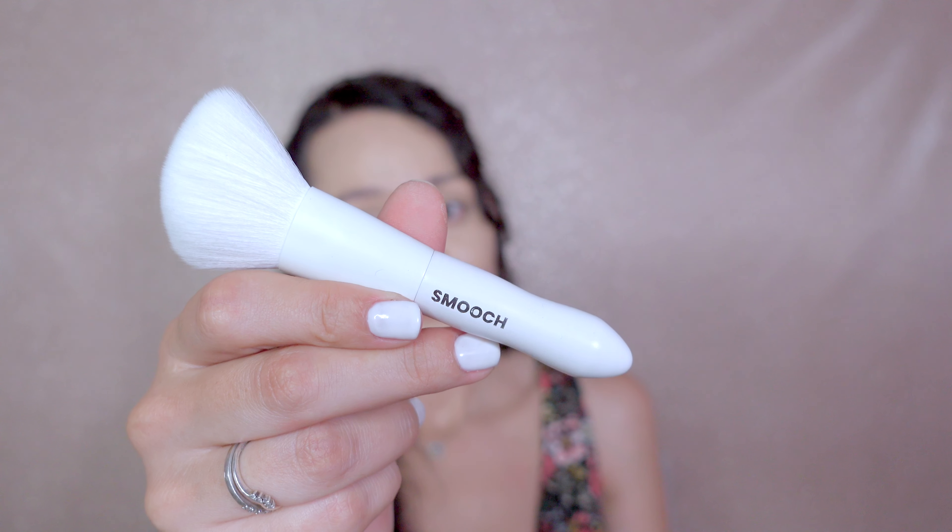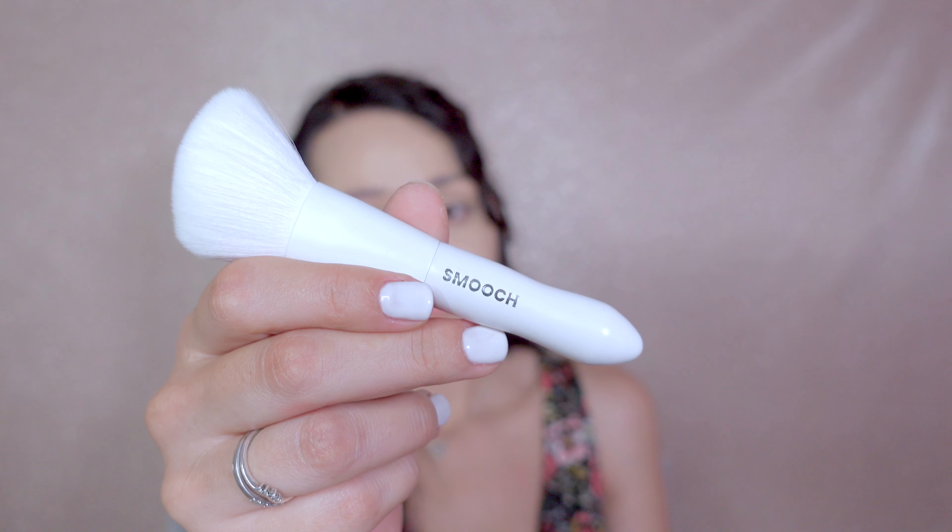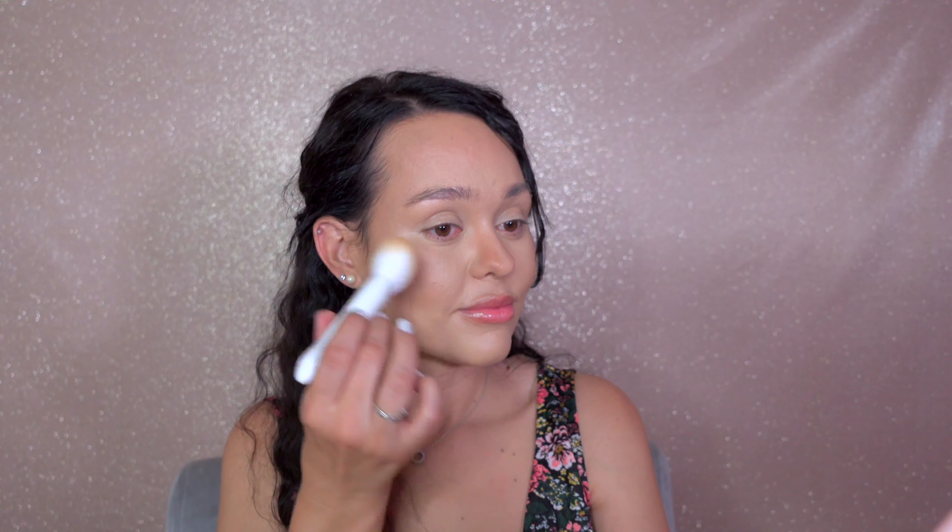I will combine this bronzer with the angle brush from Smooch. The bristles on this brush are super soft, which makes it so easy to contour.